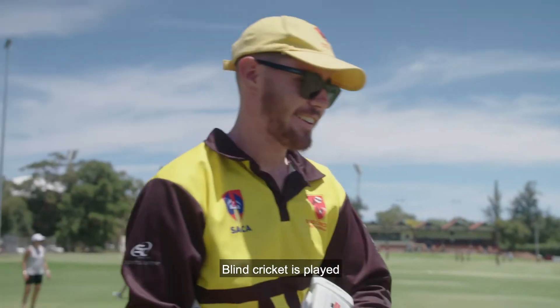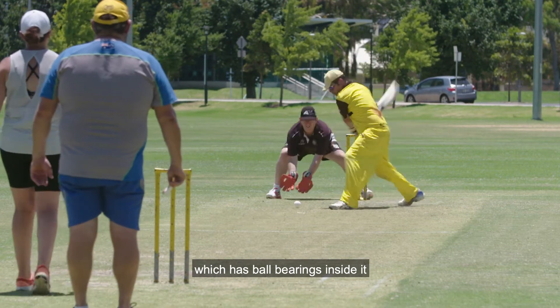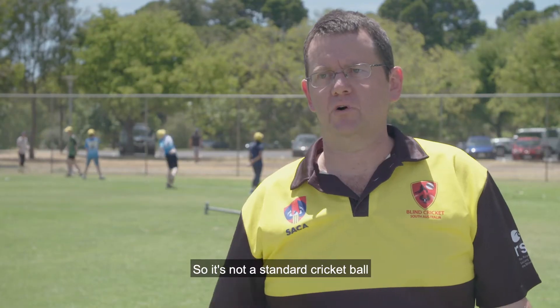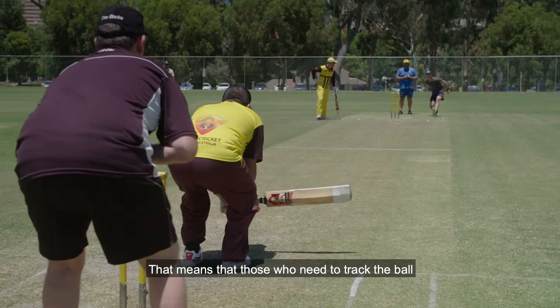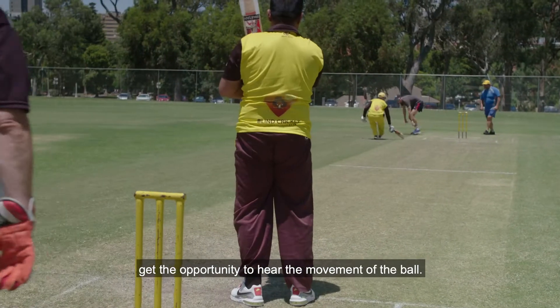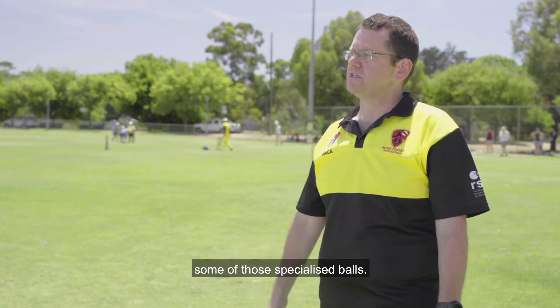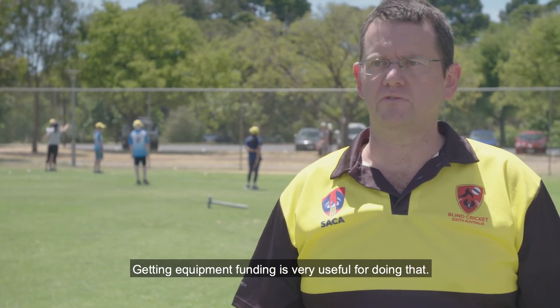Blind Cricket is played with a hard moulded plastic ball which has ball bearings inside it to give it weight and noise, so it's not a standard cricket ball. Those who need to track the ball with their hearing get the opportunity to hear the movement of the ball. When we're setting up a program we need to buy some of those specialised balls, so getting equipment funding is very useful for doing that.